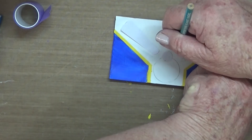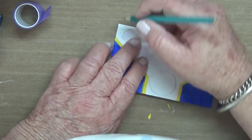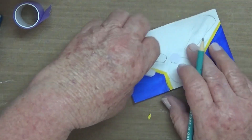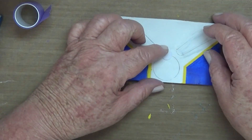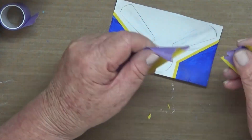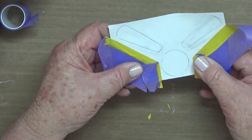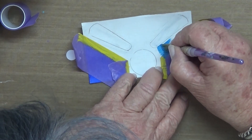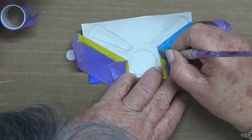Here I am tracing over those flippers with the cardstock flippers that I've cut out. Now taping it up to paint the second blue colour — this one is cerulean blue.